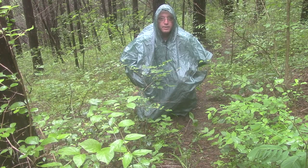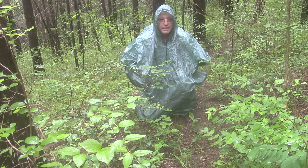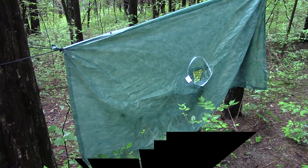Another use of a Frog Togs poncho: let's assume you've got lost in the woods and it's getting to be nighttime. You can use it as a temporary shelter — put it on like a normal poncho and basically just sit down, then tuck it in around you.